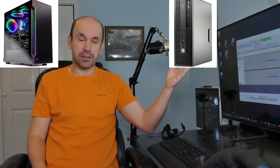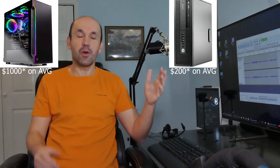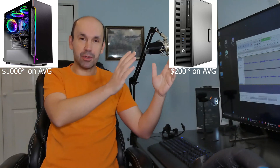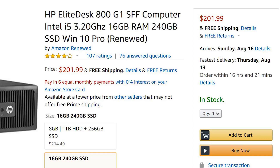This computer is $1,000. This computer is $200. They both have WiFi, they both have 16 gigabytes of RAM, and they both have solid-state drives. So what's the difference here? Obviously the looks — this is a gaming one, and this is a computer that's found in a business type of environment.